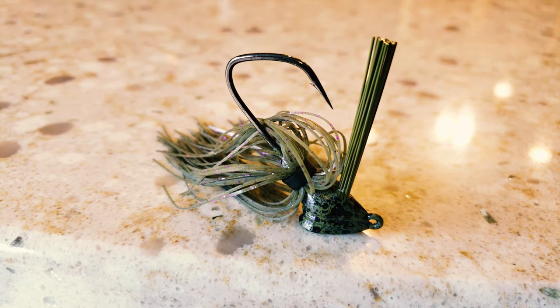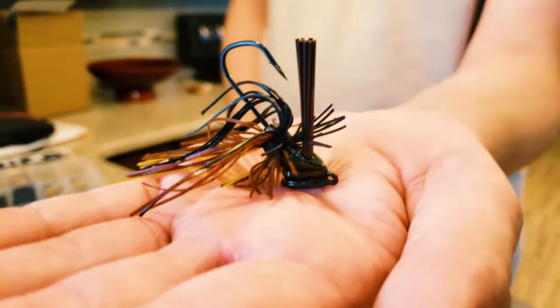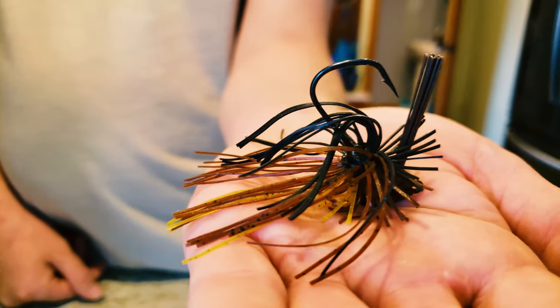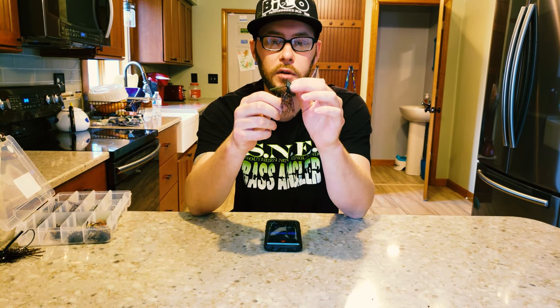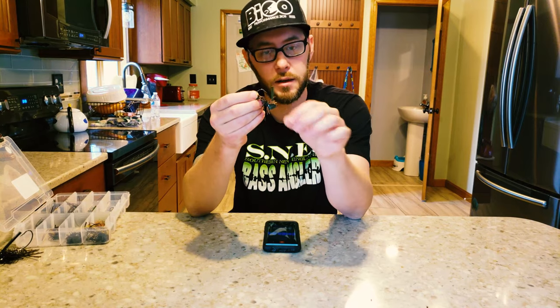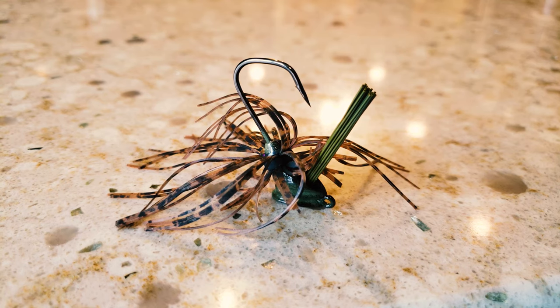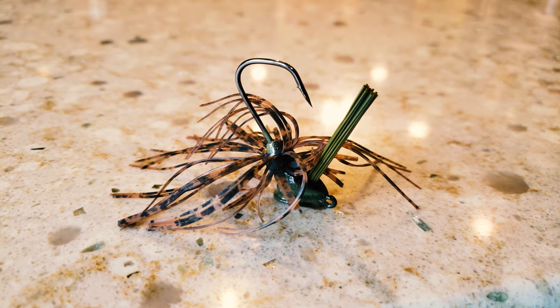Scaling down a bit, if you need to go the finesse route, they have the Beko Bug. It's pretty much the same head shape as the original jig but comes with a 3-0 Owner deep throat hook. It's got a finesse spider style skirt on it that gives you a great finesse presentation. It has the same excellent stand-up ability because of the flat portion on the bottom of the jig head. I'll fish this the same way as the original jig — anytime I need to scale down, I'll put a 2.5 to 3 inch creature bait, finesse worm, or split tail boba style worm on there.